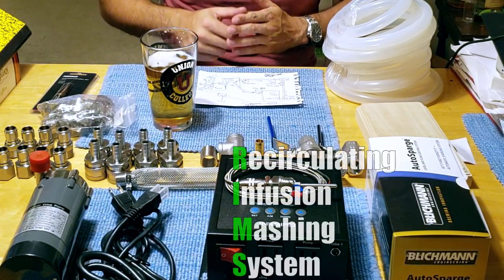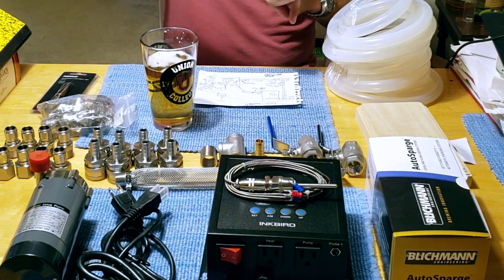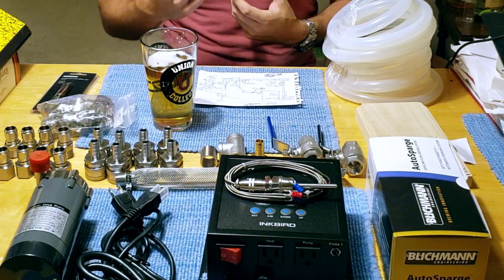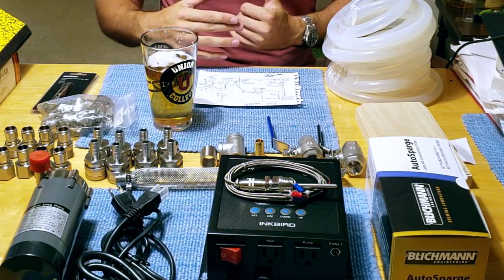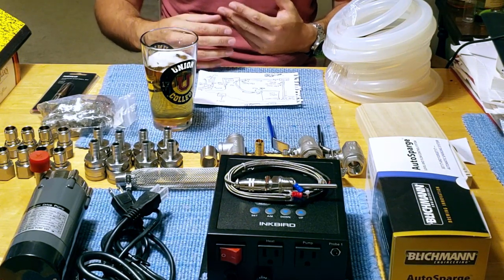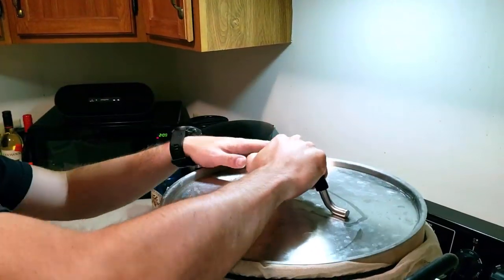RIMS is an acronym that stands for Recirculating Infusion Mashing System. Essentially, during the mash there is always a small portion of wort being taken out of the mash tun into another vessel and being directly heated by an electric element to the temperature set by the controller, then put back into the mash tun. As a result, you can consistently keep a very precise temperature in the mash and also do a step mash — something I simply cannot do with my current system.